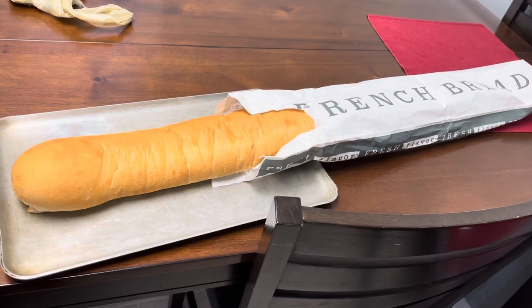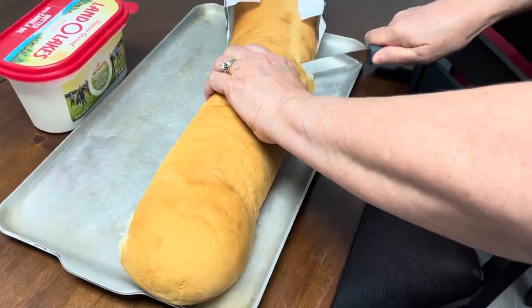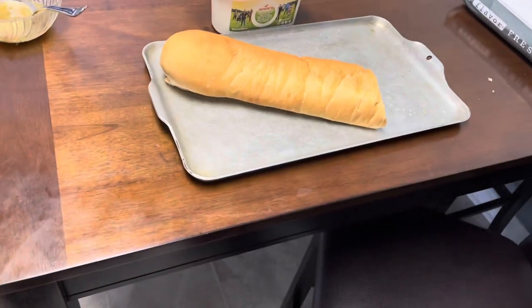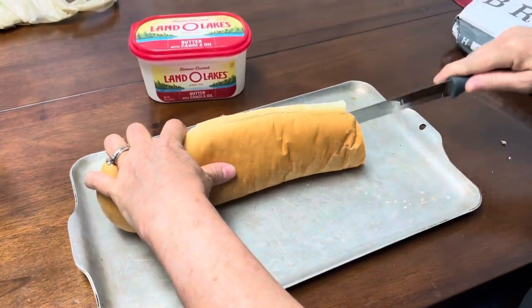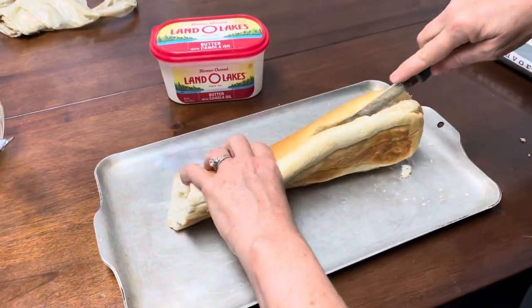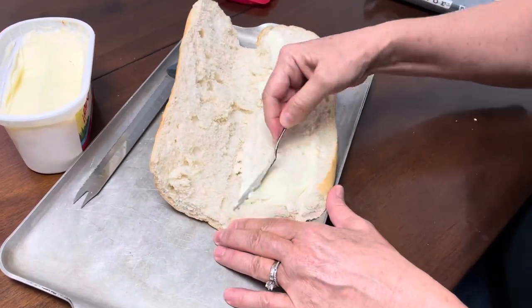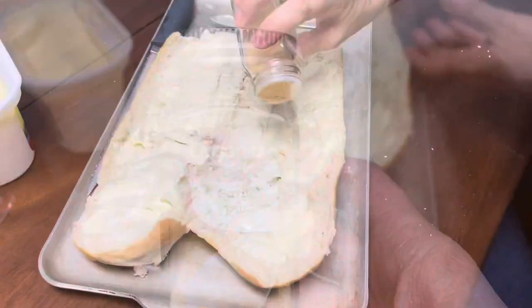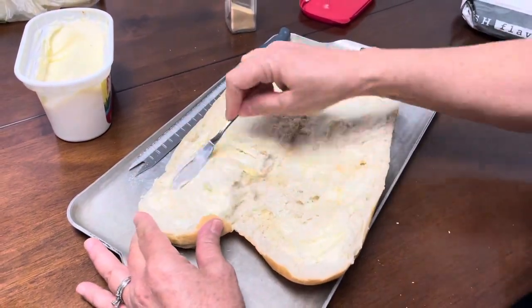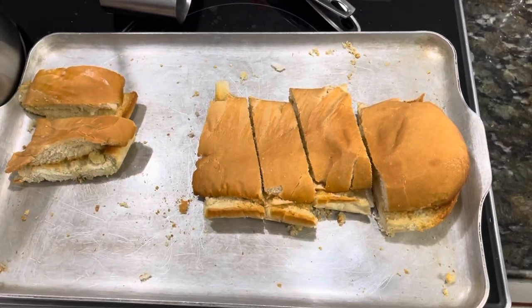We're getting our French bread ready — slicing it and adding butter and garlic to make garlic bread, then popping it in the oven to warm up and crisp on the edges. You could buy French bread already made or just eat it soft with butter without baking it, but we like to make fancy garlic bread. Once it's toasted, we're ready to serve.